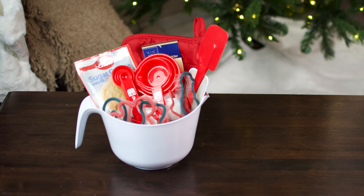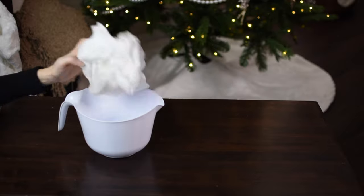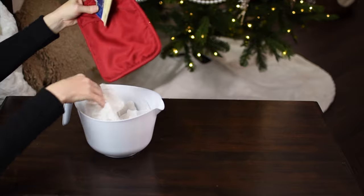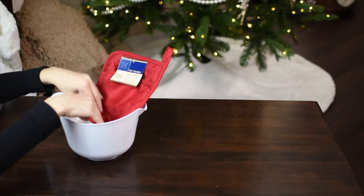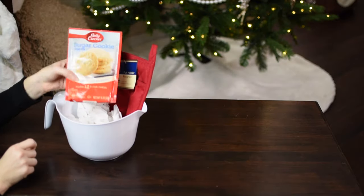The next one is for bakers. You can use some of the same things as the prior kitchen basket. I'm going to be using the mixing bowl again and putting in tissue paper on the bottom to fill it up. For this basket, I'm adding in a red pot holder — they actually have several different colors at Dollar Tree — and I'm going to be adding in the sugar cookie mix.